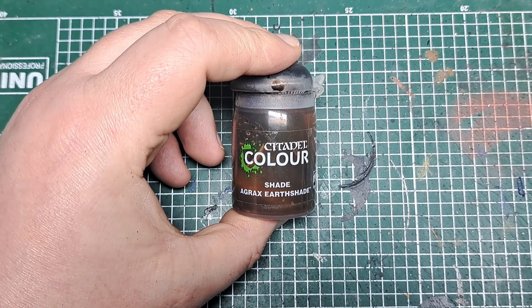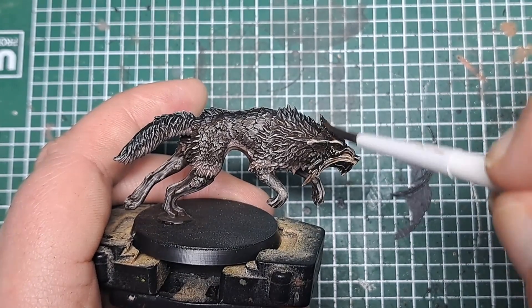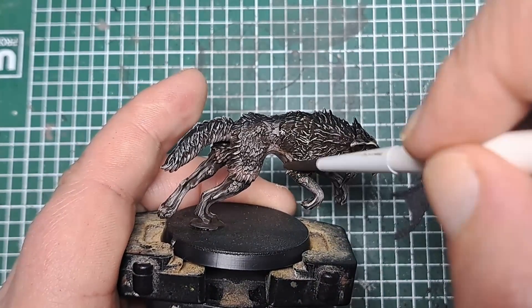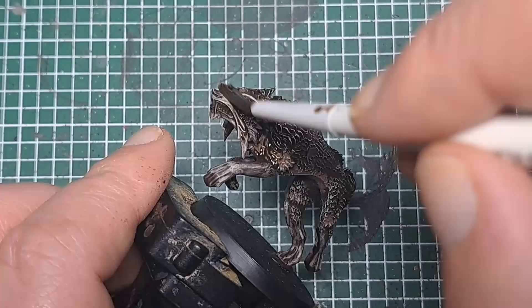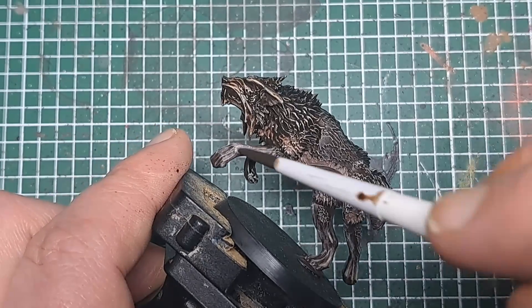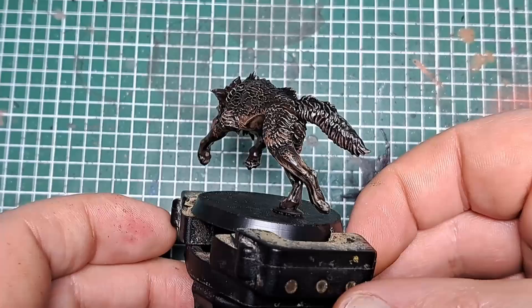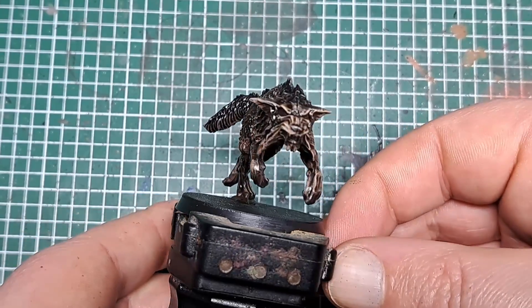With the dry brush applied, I'm going to come in next with some Agrax Earthshade and shade all over the model. This will knock back the colour of the dry brush a little bit while still allowing it to show through, adding definition to all of the recesses and really tying all of those colours we applied to the fur together. Just make sure it doesn't pool too heavily in any of the recesses. Once it has dried you can see it softened down those colours but really added definition all over the model.